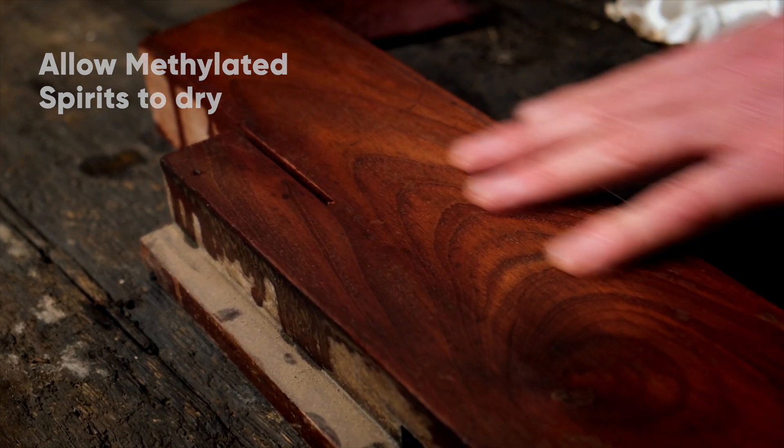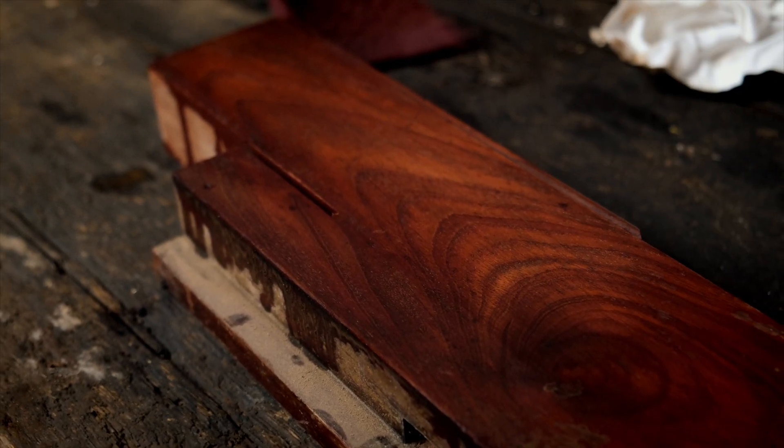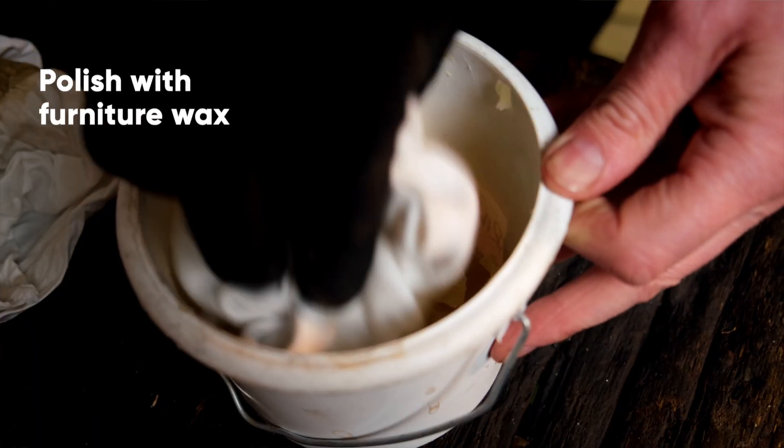If I'd sanded that it would be very, very rough. Now I'm just going to put a little bit of wax on there to enhance the colour and bring it up a little bit.